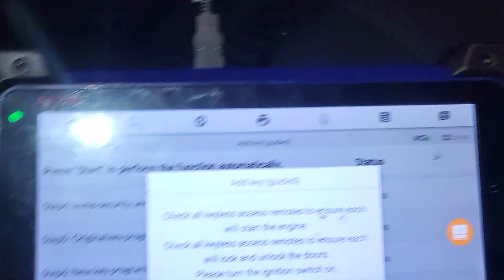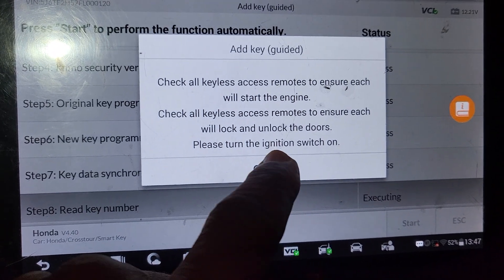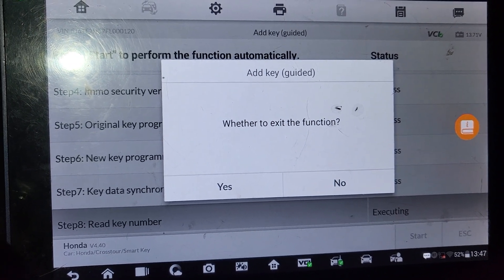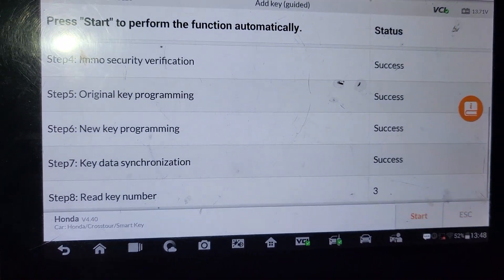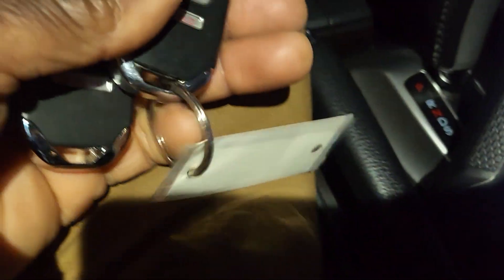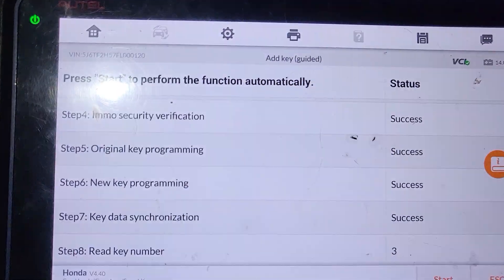Let's turn the ignition on. I turn the ignition on — three keys. It's already done. Everything is done and we are able to program it. Thank you for watching, please subscribe, share and like, and see you in another video. This is Mohammed Harun, thank you.